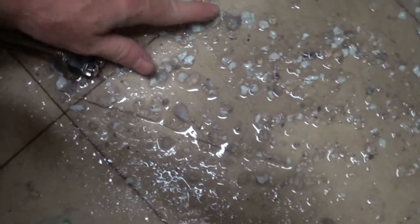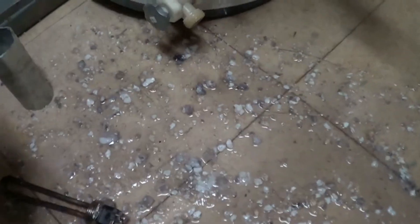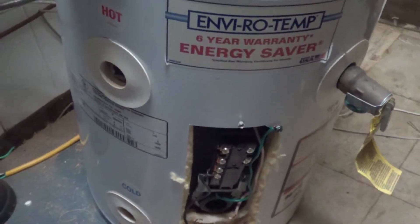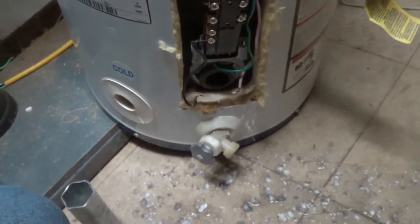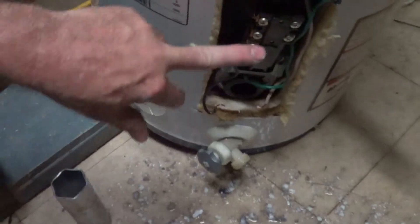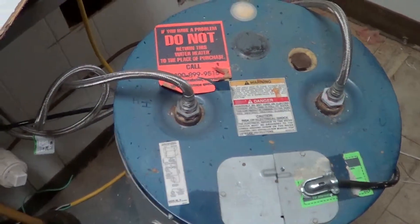This stuff just feels like crap. This is a 12-gallon hot water heater and I've replaced the element on it twice — it's a 1500-watt element. What's kind of bizarre is I've never run this thing out of water. It's unplugged right now. There's the thermostat, a wire to ground, and it's wired up through the top — it just powers a little sink.